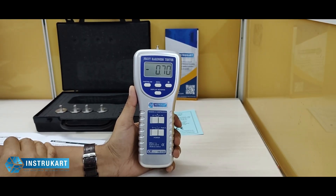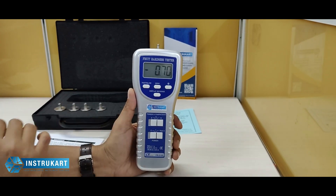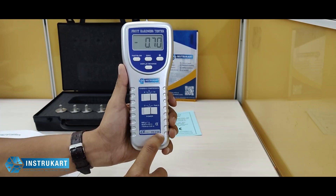Hello and welcome to InstroCart Holdings, your worldwide instrument partner. We have got a fruit hardness tester offered from Lutron. The model number is FR5105.